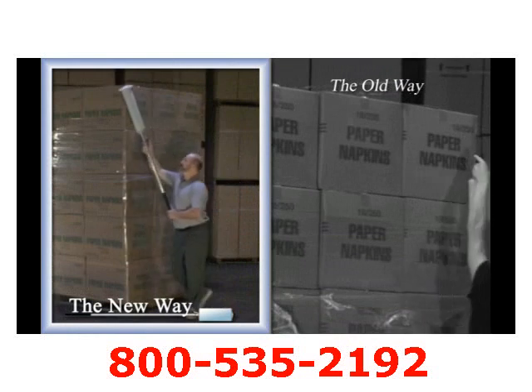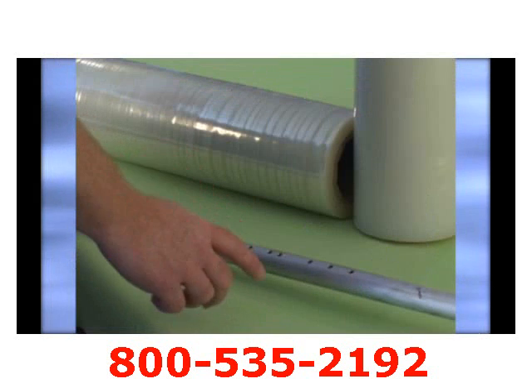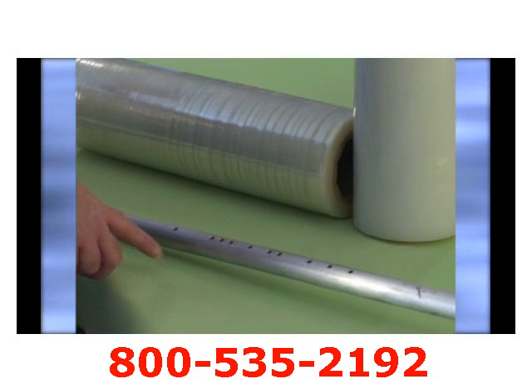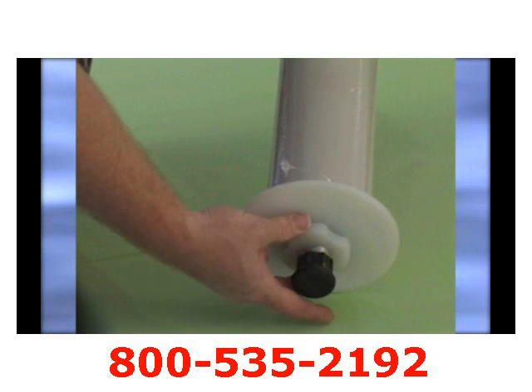The Nelson Wrap Dispenser can wrap a load eight feet or higher based on the operator's natural grasp of the dispenser. It takes all film types of 3-inch core from 11- to 20-inch lengths and can have its tension set to best meet the type of application being used.